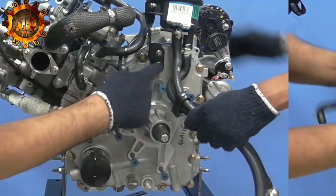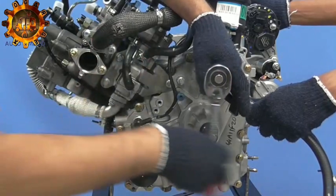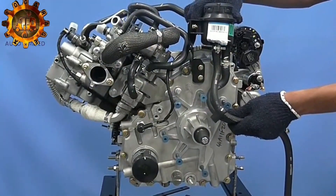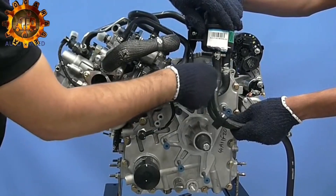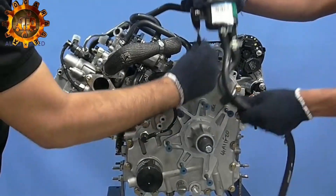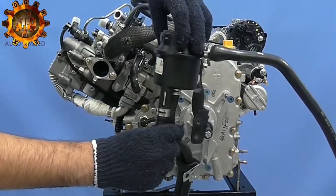Move hose supporting clip using 10mm socket spanner. Remove hose. Remove entire OMS assembly from engine.